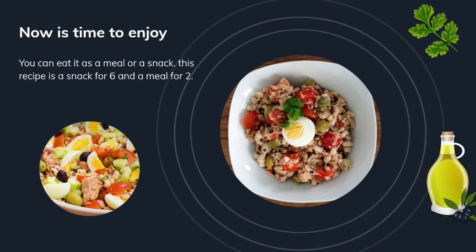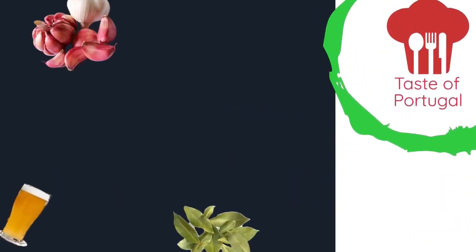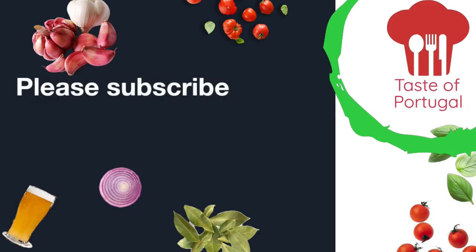Not only is it delicious, but it's in fact a really healthy dish rich in proteins. If you have any questions or want to learn a specific recipe, please leave them in the comments.